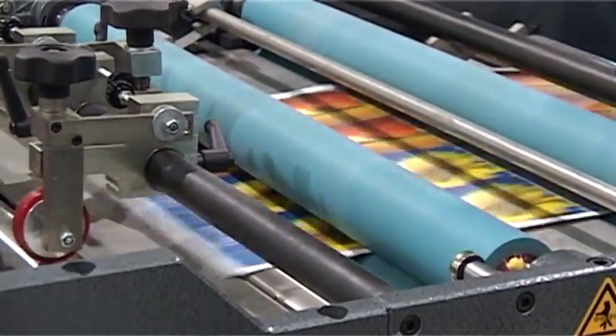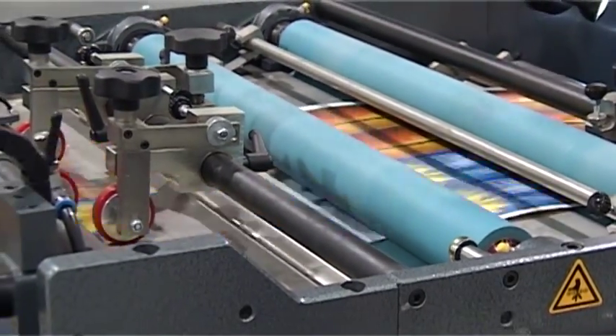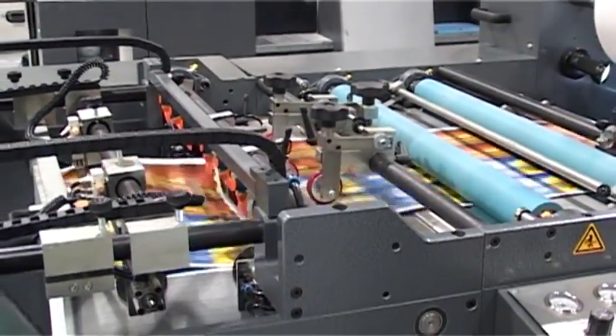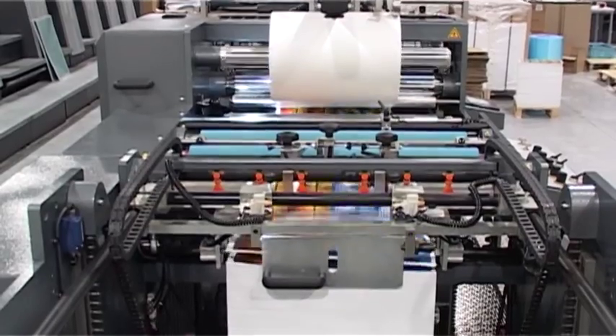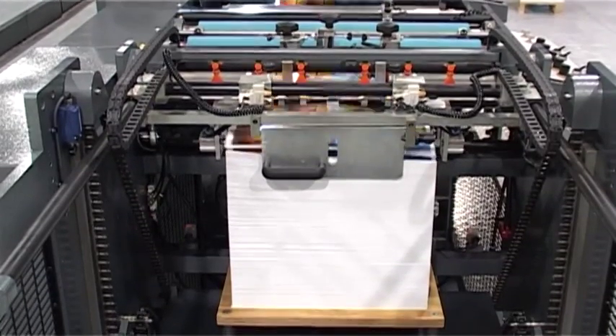After lamination, the web is automatically sheeted on an in-line sheeter where bump rollers run at faster speeds. From here, the sheets can be delivered into a vibrating jogger with under-sheet air control, or an optional stacker can be purchased as shown.